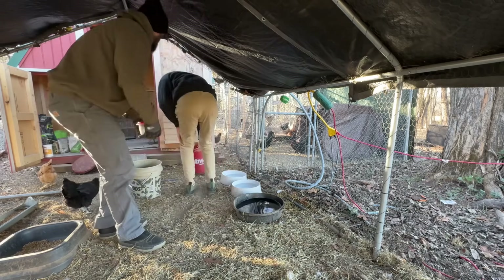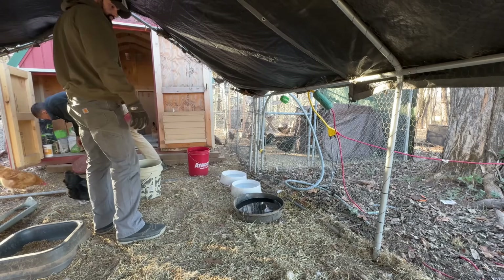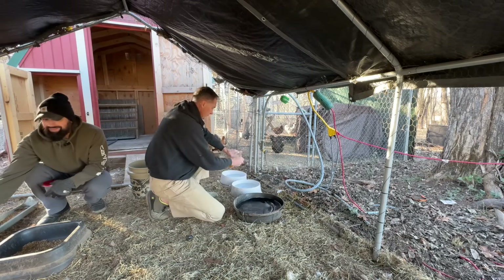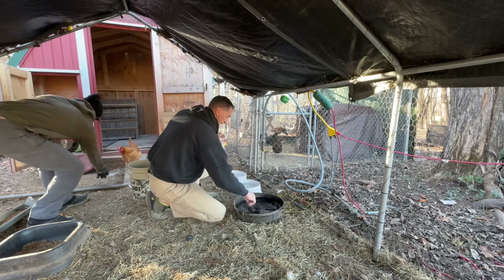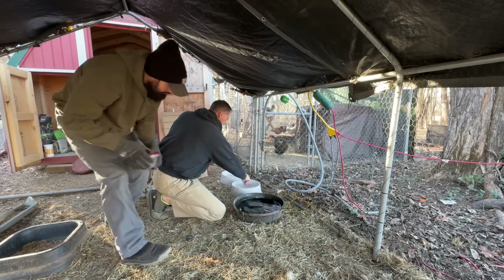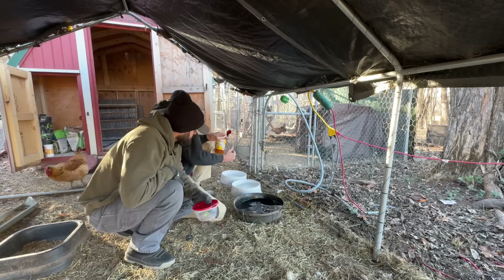I'm going to put some apple cider vinegar in the water in each one of these. I'll put one tablespoon, just a little over. I do apple cider vinegar because it's just kind of good for everything. I don't know how much they can taste of that apple cider vinegar in that water. I hope they don't mind it. They don't seem to. The cats come over and drink too, which doesn't hurt the cats either.